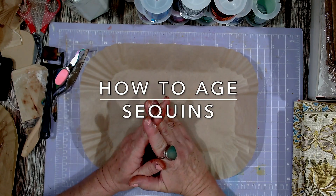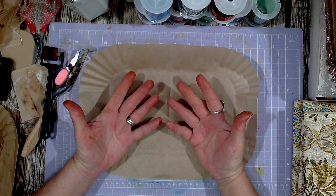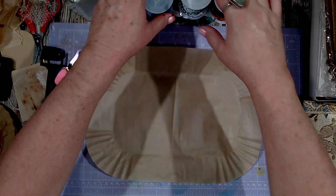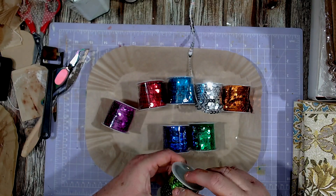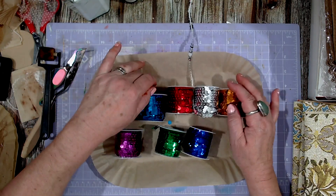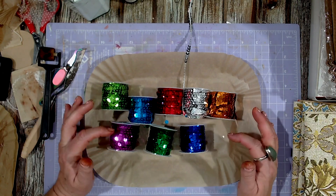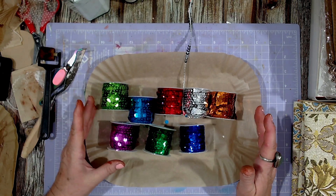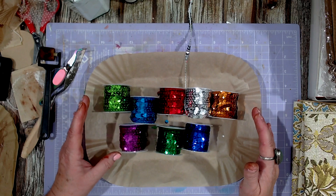Hi and welcome back to my channel. Today I've got another project for you using products from BB Craft. I'm in a bit of a mess, so excuse my messy fingers because I've been experimenting, but I think I found a good solution. Today we're using these beautiful sequin strings from BB Craft.